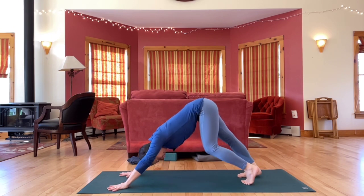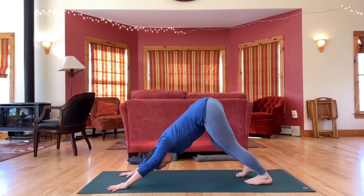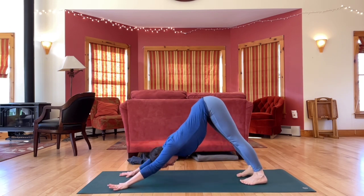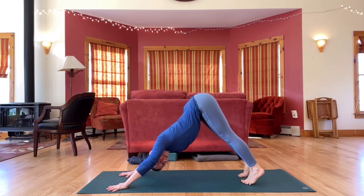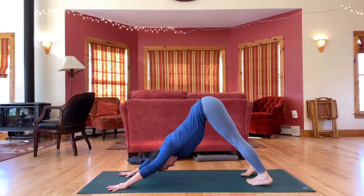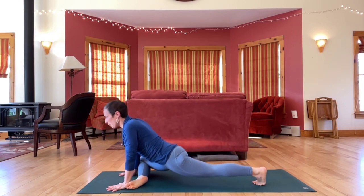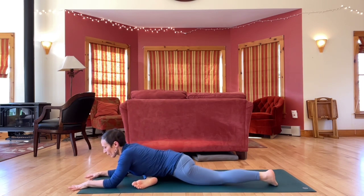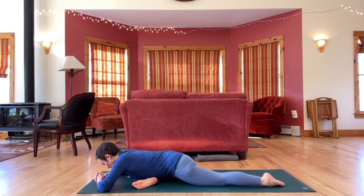Back to down dog. Open up the backs of the legs and pedal out your feet. And let's bring the right knee forward — pigeon pose, right side. Adjust the angle of the front leg and set up any support that's useful.